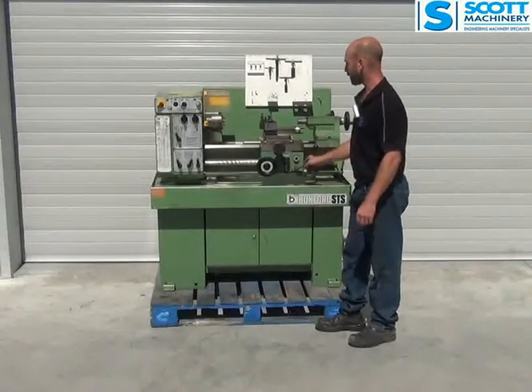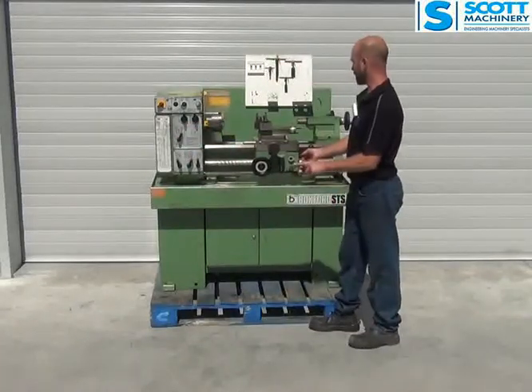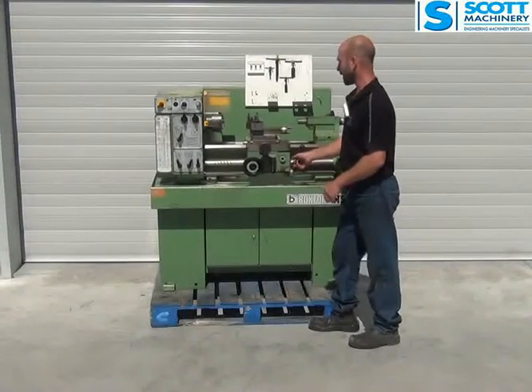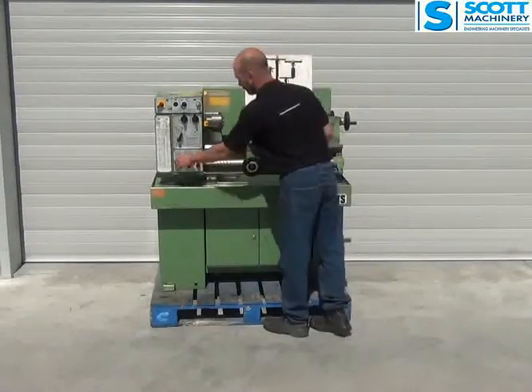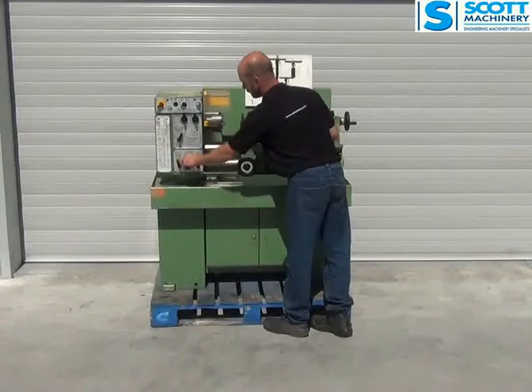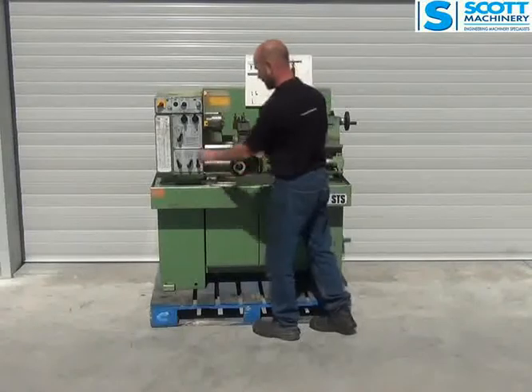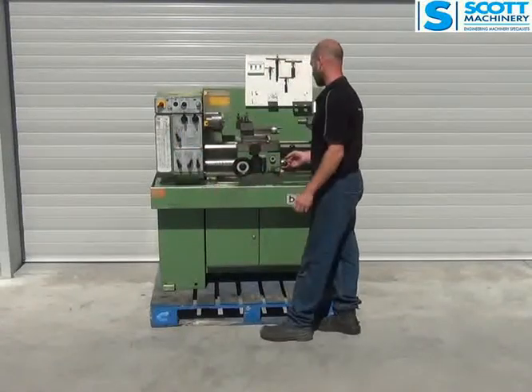I'll show you the screw cutting — coming towards me now, and that's going in and out nicely. Now I'll change the direction of that — now going that way, and that's going in and out nice. There's the change of the speeds on it, and they feel pretty good. So that's the screw cutting.